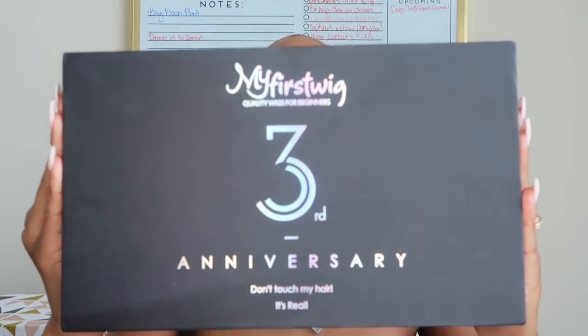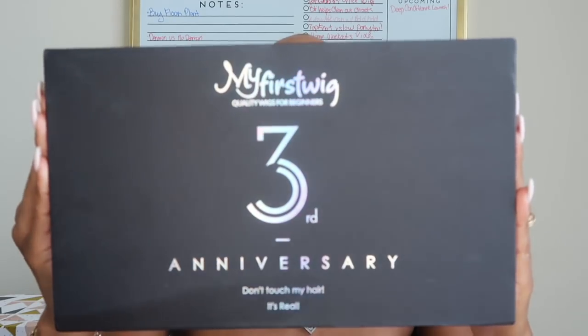Hi loves and welcome back to my channel. So I got another wig from my first wig — it's their third year anniversary — and when I tell you that these wigs get better and better with each one that I get, I am so serious.